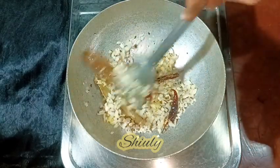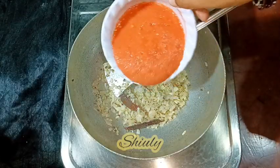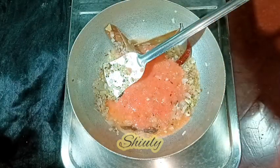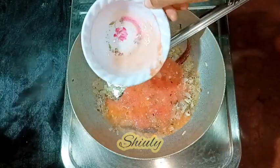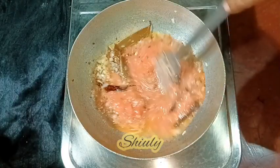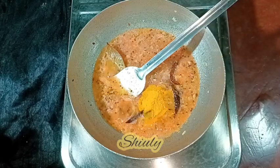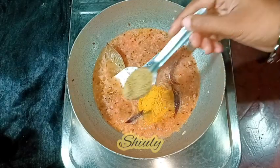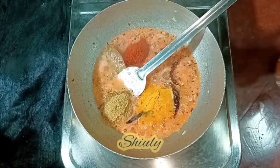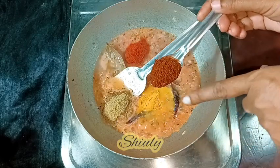After that we need to add the tomatoes — you may add chopped or blended tomatoes, there is no problem. I am adding the puree, and after adding tomatoes we need to add some spices and salt. I am stirring a little and then going to add spices: at first one fourth teaspoon of turmeric powder, one teaspoon of coriander powder, red chili powder according to taste.